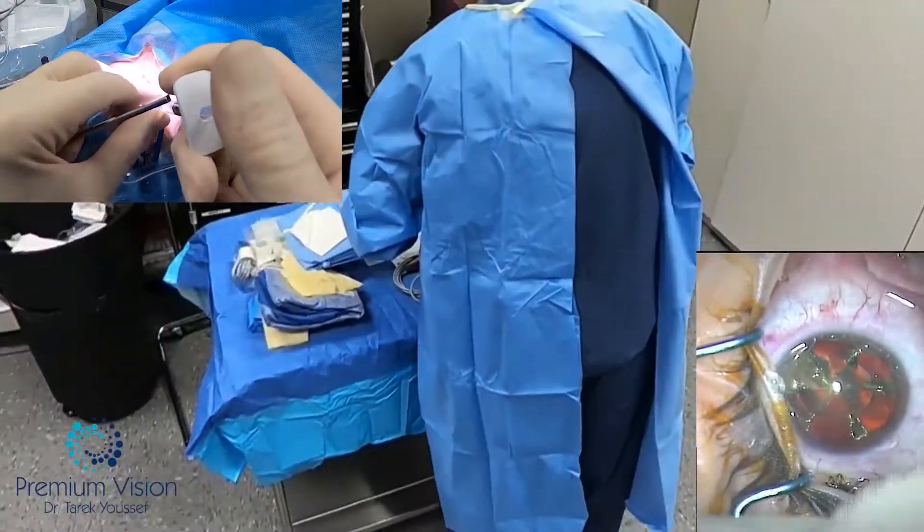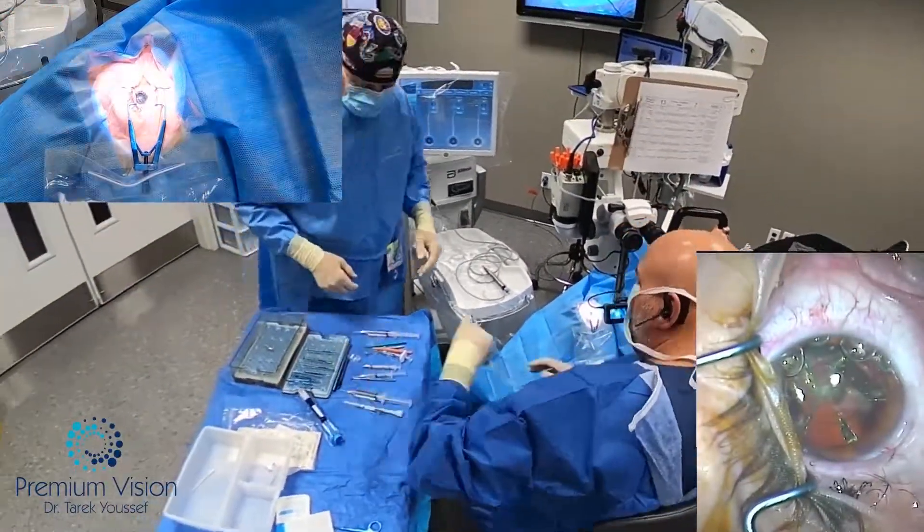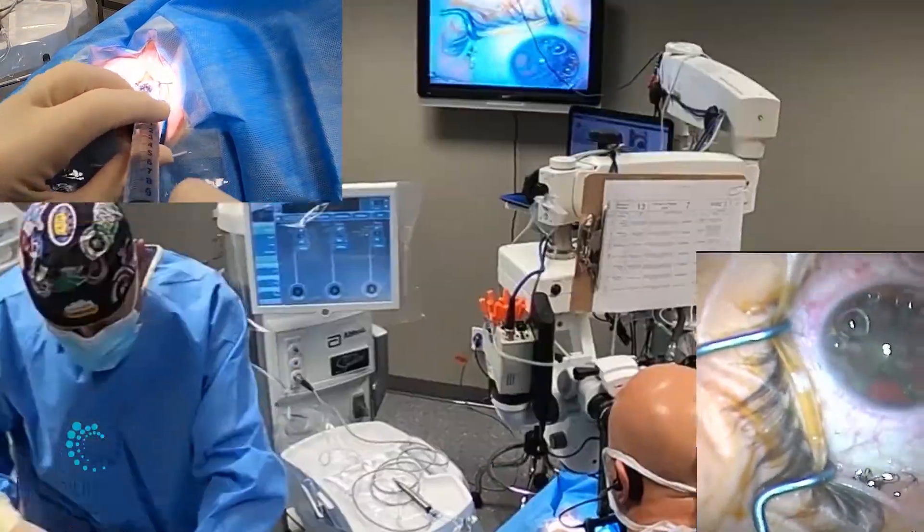Started by applying the scholastic injection, the endocoat, covering the cornea — the front and the back. Here I have to make sure that the cornea is completely covered in the back because of the Fuchs dystrophy.